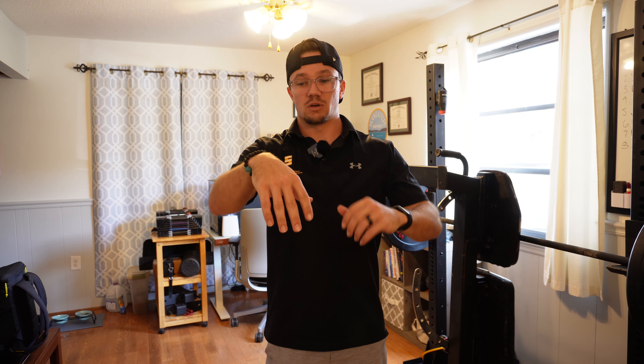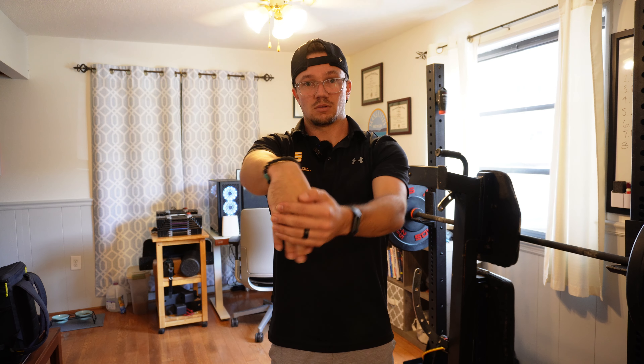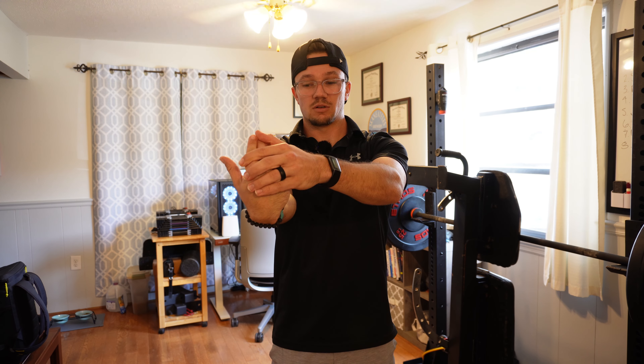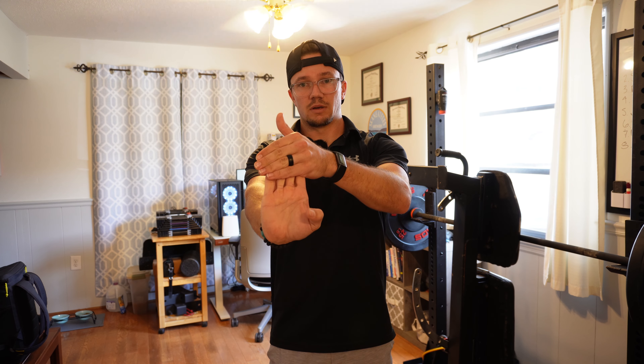Next one we're gonna do is draw the wrist straight down. We're gonna grab onto the side and pull it down. Slightly different hand position here. Now we're gonna go palm facing down, drawing the wrist down, and open.